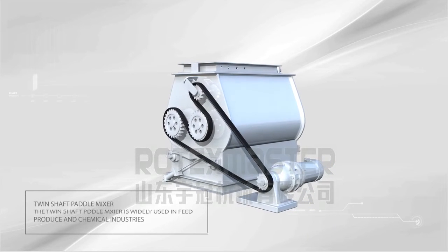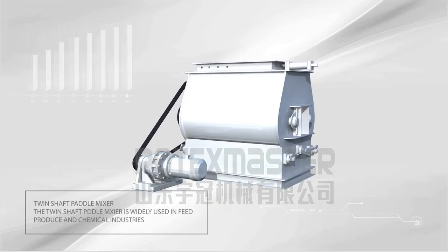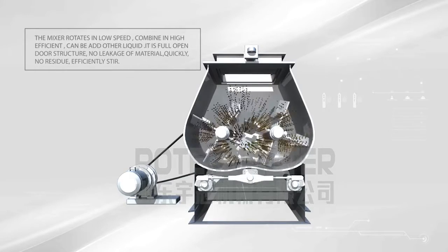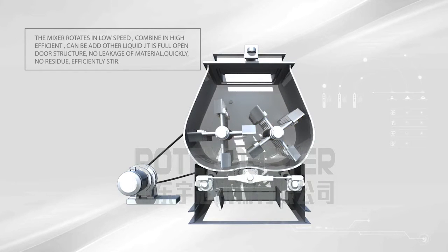Twin Shaft Pedal Mixer. The twin shaft pedal mixer is widely used in feed production and chemical industries. The mixer rotates at low speed combined with high efficiency. Other liquids can be added. It has a full open door structure with no leakage of material, no residue, quickly and efficiently stirred.